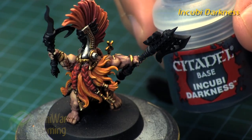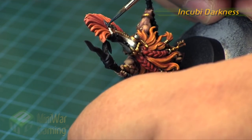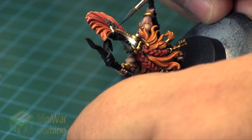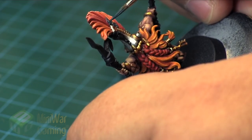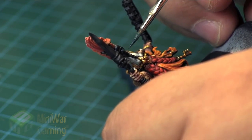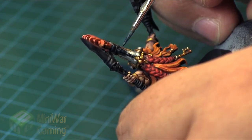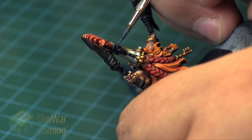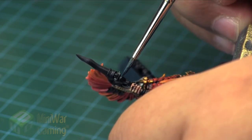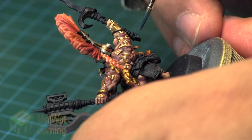Incubi Darkness is next and this is going to be our first highlight color on these areas. We're going to paint this into about two-thirds of each of the little surface areas. For the little feathers on the helmet it's about two-thirds of the way down, leaving a little bit of black at the bottom. The little face icon — the cheeks are pretty much covered, the tongue that runs down to the center of the helmet gets primarily painted, and the forehead and brow are left with just a little bit of a black line in the crease. The staff is painted in the same way.